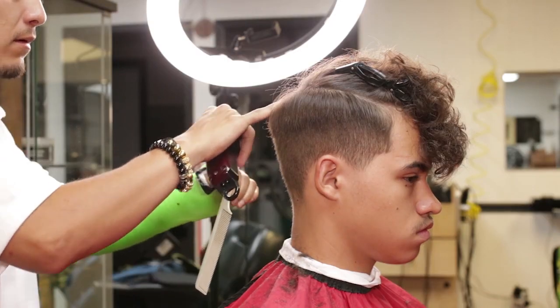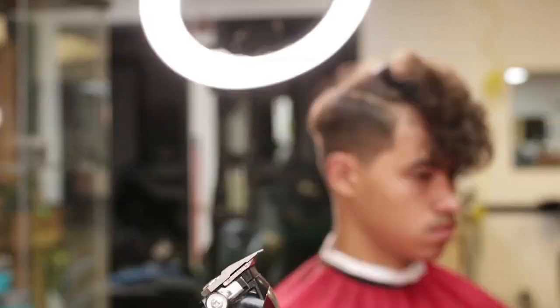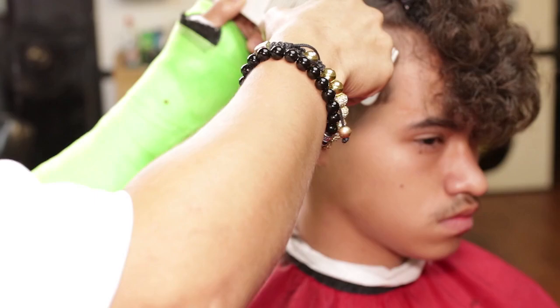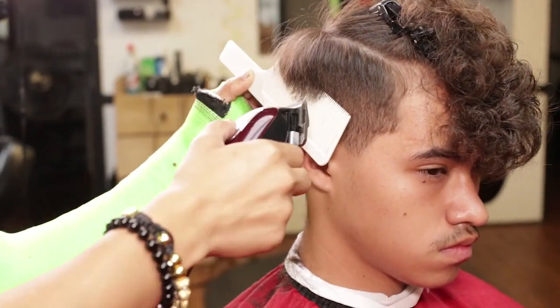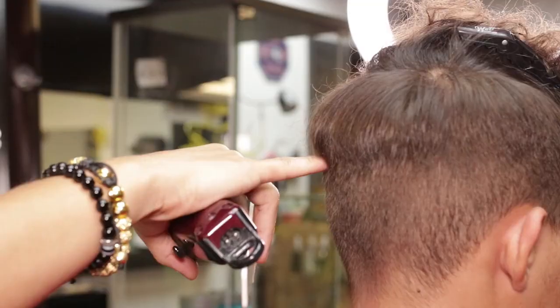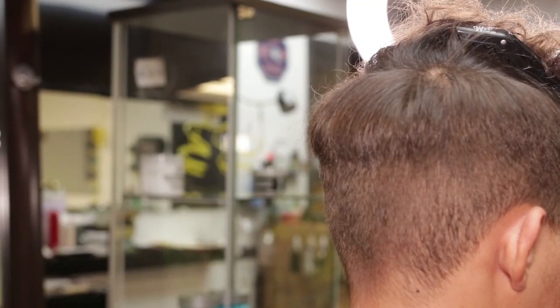I will use a flat barber comb with my Wahl Magic Clip using the clipper over comb technique, starting on my right side temple point, working into my left side temple point and then ending in my crown area.